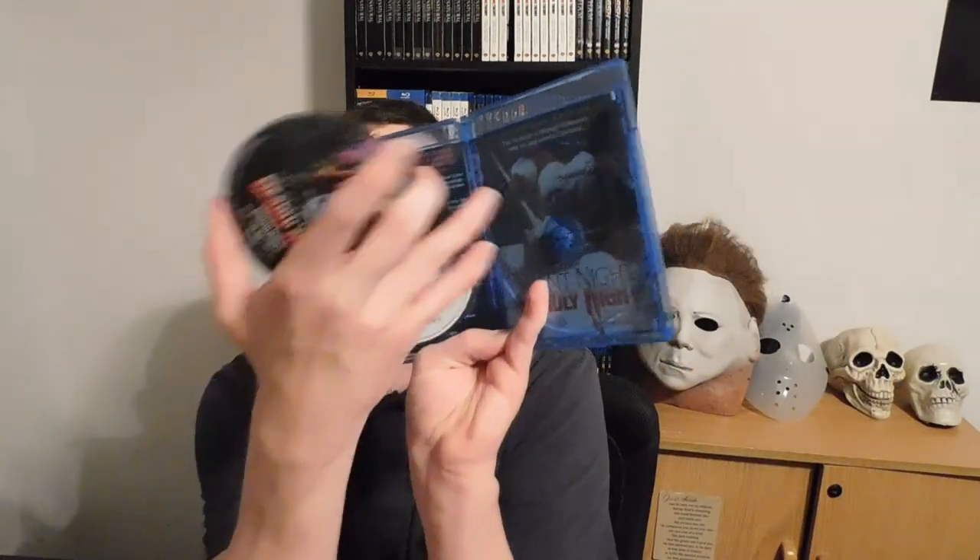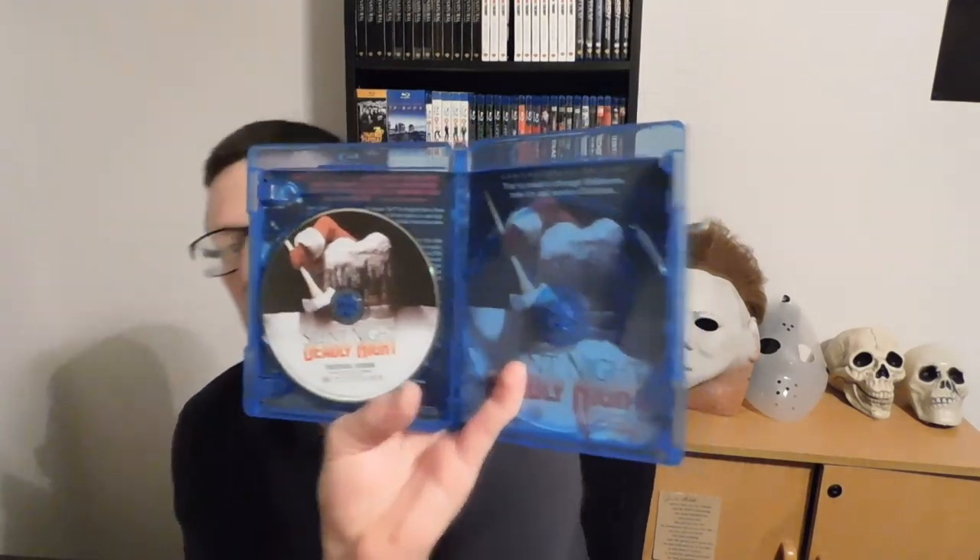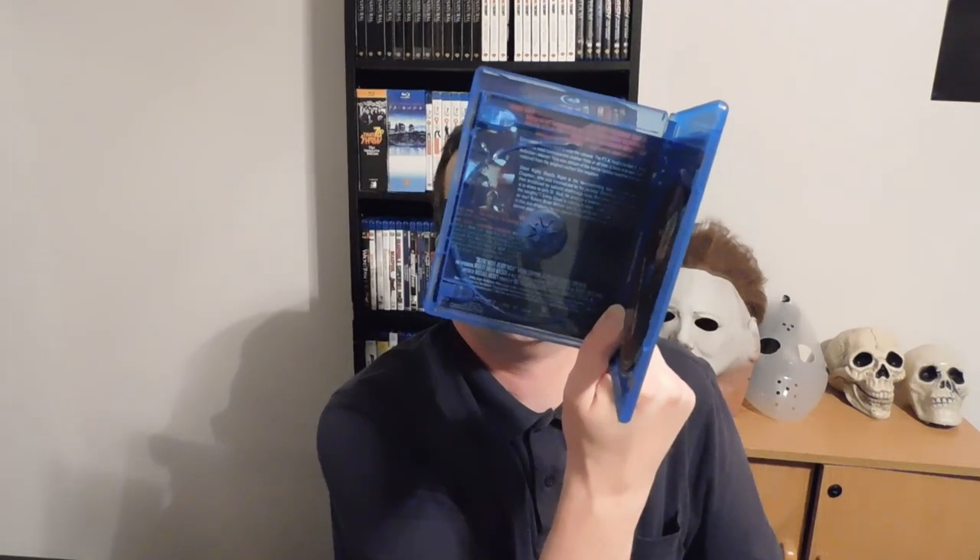Okay, it looks like we got two discs — one is a theatrical version, and they also have an unrated director's cut, which looks like it's six minutes longer than the theatrical cut. But like with Creepshow, it looks like that's what the original of this movie looks like if you can see it. It looks about the same on the back on this side right there. So yeah, I'm looking forward to seeing this.